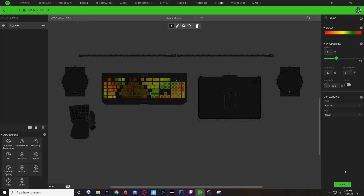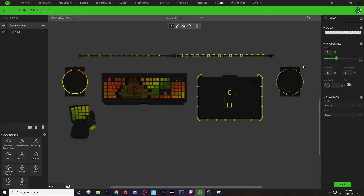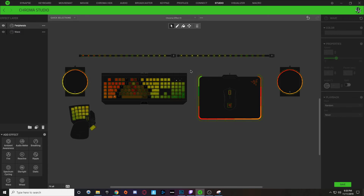That looks good — hit save. We're done with the color portion. To add color to your peripherals, we're going to duplicate this layer, rename it to 'peripherals,' then copy the left-side wave and paste it into all peripherals on the left portion of your setup. Copy the right wave and paste it on all peripherals on the right side. Then in the peripherals layer, select all keyboard effects and hit Delete to erase them. Now you have one layer for your keyboard and one layer for your peripherals.